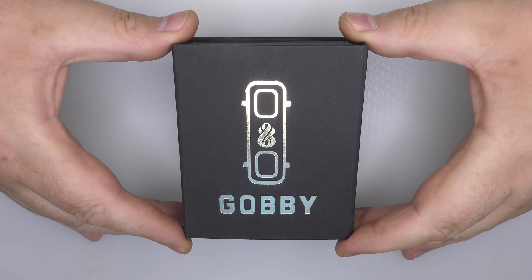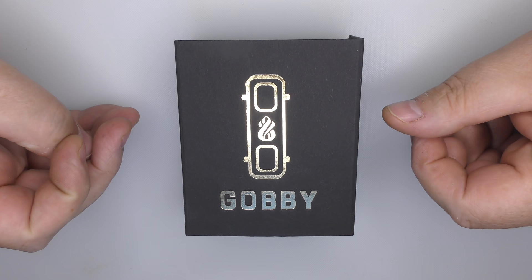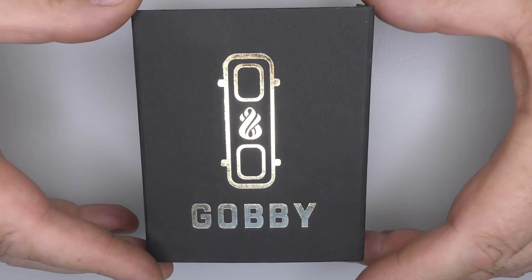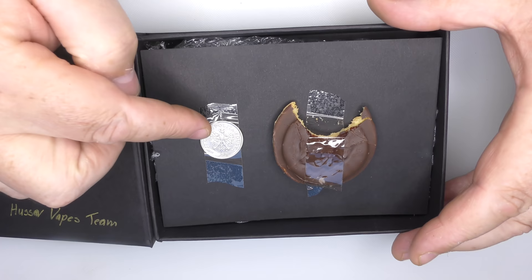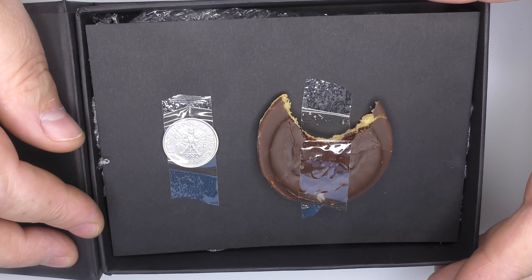Hi guys, Todd here. This evening we're going to be looking at the GOBI — the new RTA from Hussar. I've been reviewing Hussar gear since they first started out, and I actually had a prototype version of this that I got to play with before the final production version. I will make clear at the start that I did receive payment for this review, which consisted of a Zoiti and a Jaffa Cake with a bite out of it. So thank you to Hussar for that.